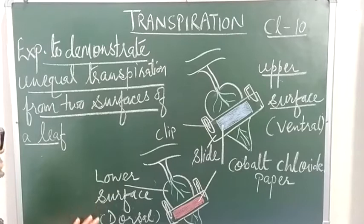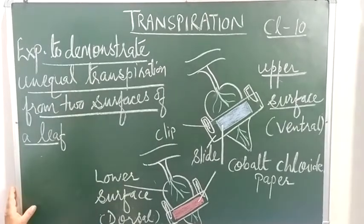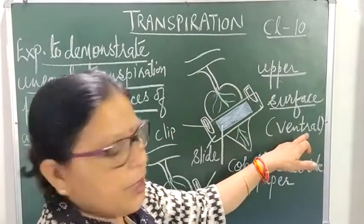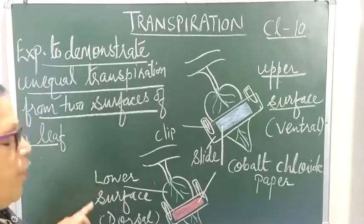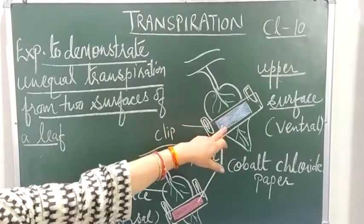A dicot leaf has more stomata on the lower surface. This lower surface is the dorsal surface and the upper surface is the ventral surface. To prove that more transpiration takes place from the lower surface, we use cobalt chloride paper.